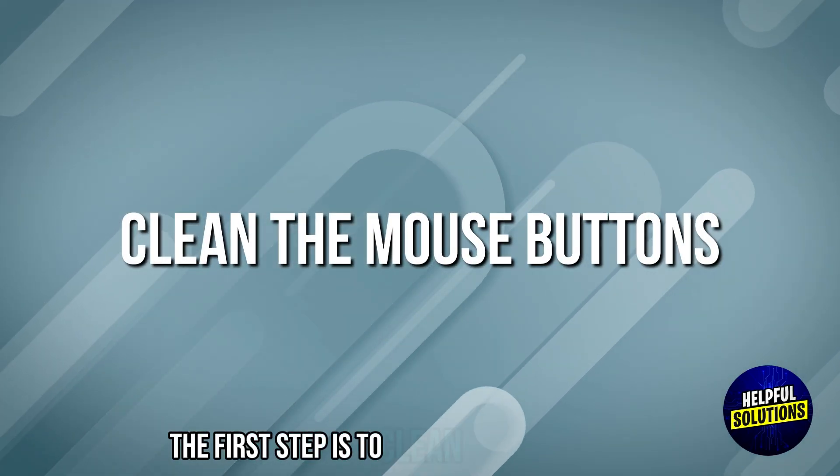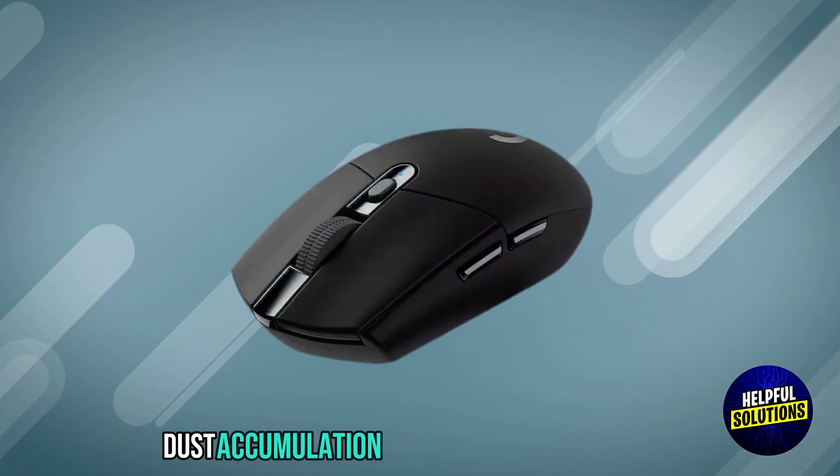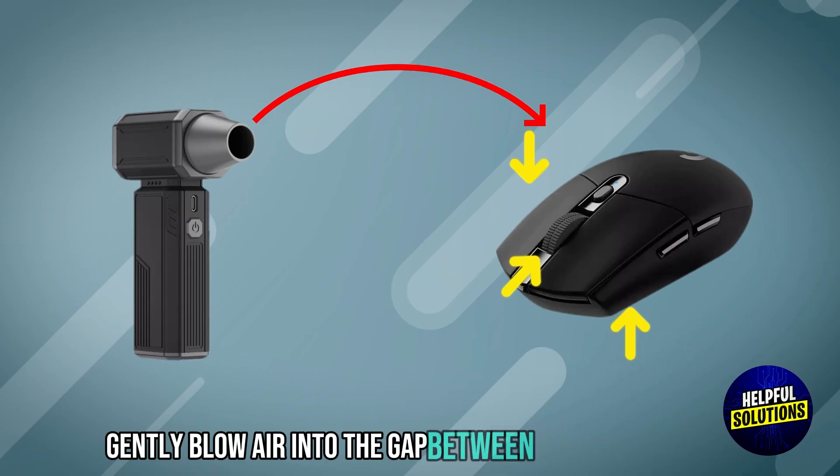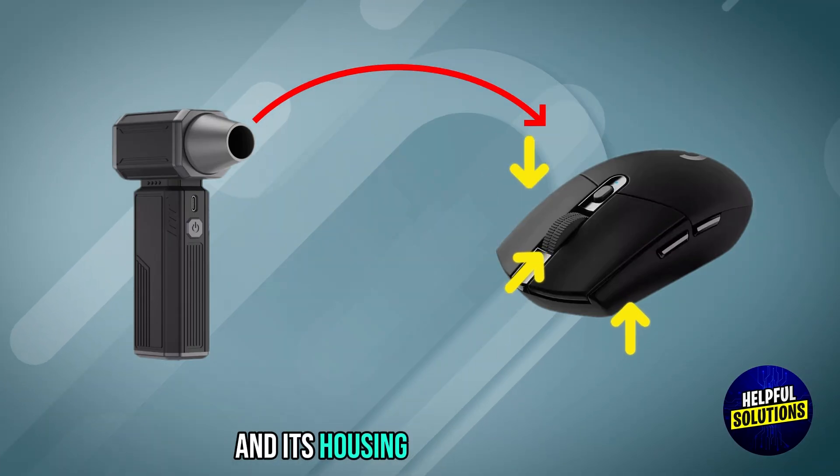The first step is to clean the mouse buttons. Dust accumulation can cause malfunctioning. Gently blow air into the gap between the mouse button and its housing to remove the debris.